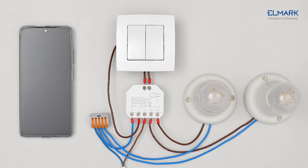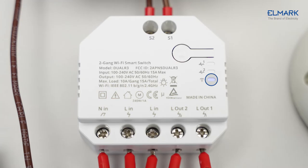After powering on, the device will enter the Bluetooth pairing mode during the first use. The Wi-Fi LED indicator changes in a cycle of two short and one long flash and release.